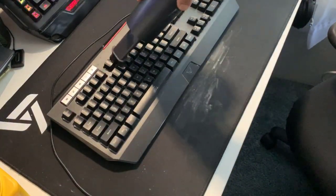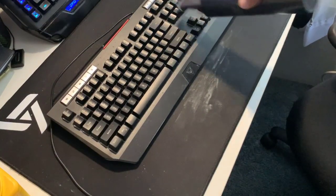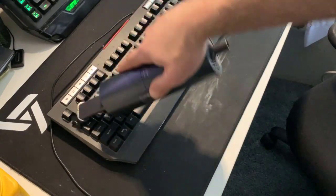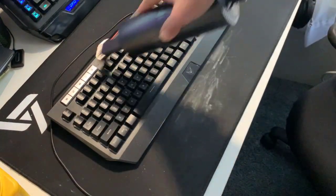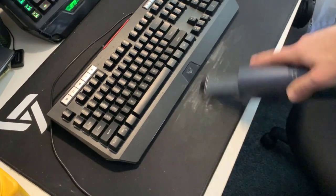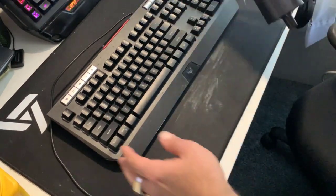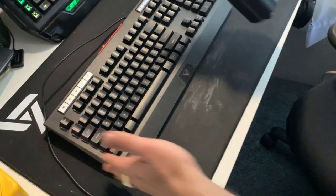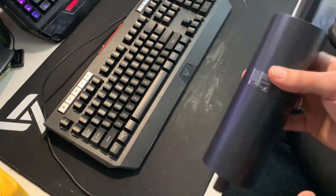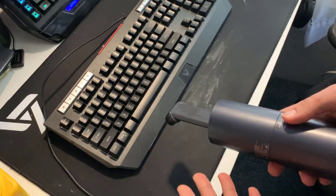So looking at it from that perspective, it actually does a little bit of a better job. If the dust is dry and not wet and it's not dog hair, the vac does a little bit better. You can see — that is not too bad. The mouse pad is felt, so it's not a truly flat surface. But you can see it did a relatively good job removing almost all of it. So really it's a hit or miss depending on what kind of gunk is built up on your keyboard.